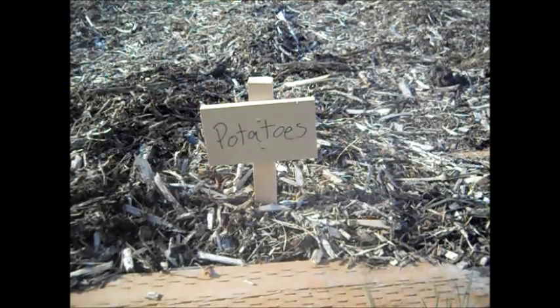Hey guys, welcome to Bring Back the Farm. Today I'm going to talk to you about my potatoes. I'm actually going to dig one up and look at the root system as it grows, because I've never seen that. This is the Back to Eden method of gardening, so I'm really curious to see how it works and what's happening in the roots just in the wood chips.